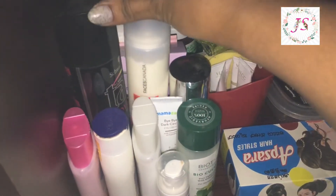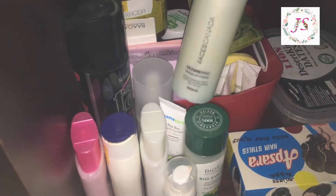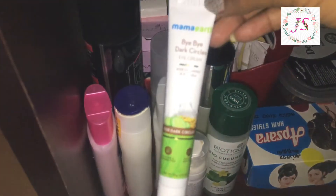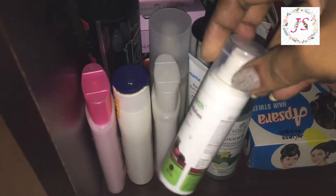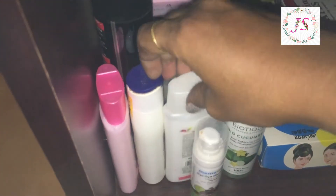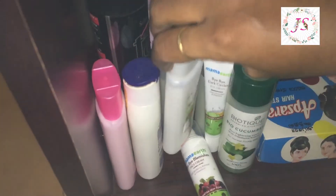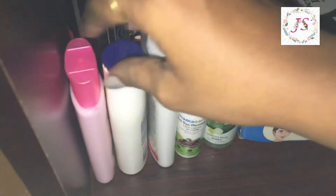This is a moisturizer, makeup fixing spray. Then I use hair spray. I use these products. This is a cleanser.